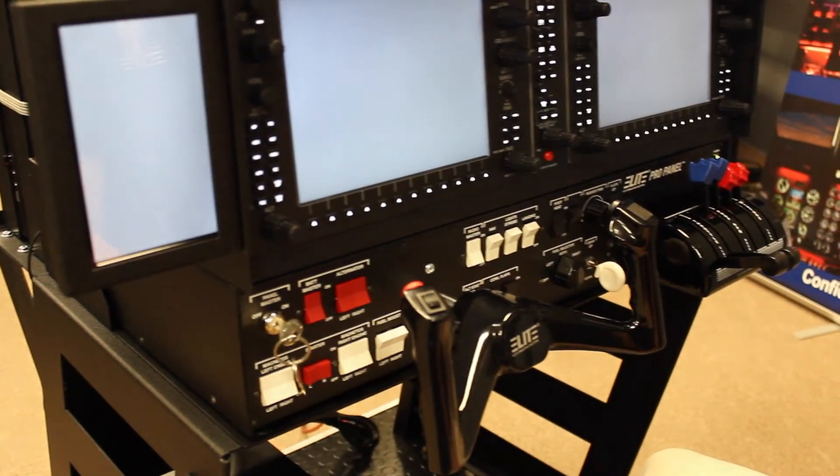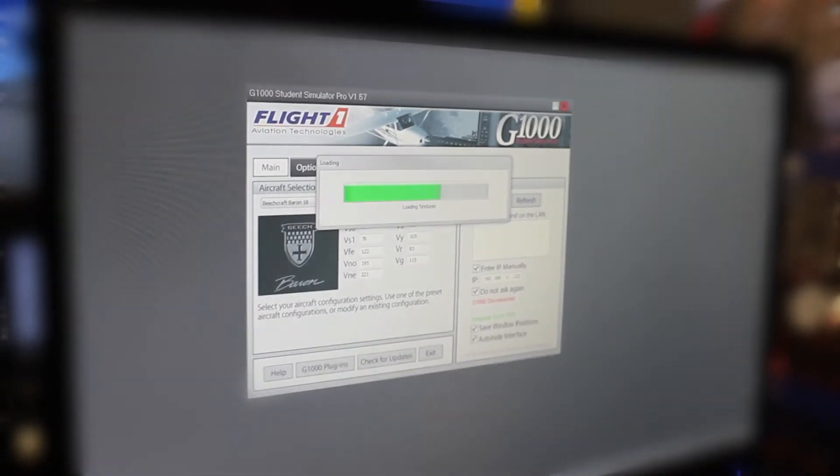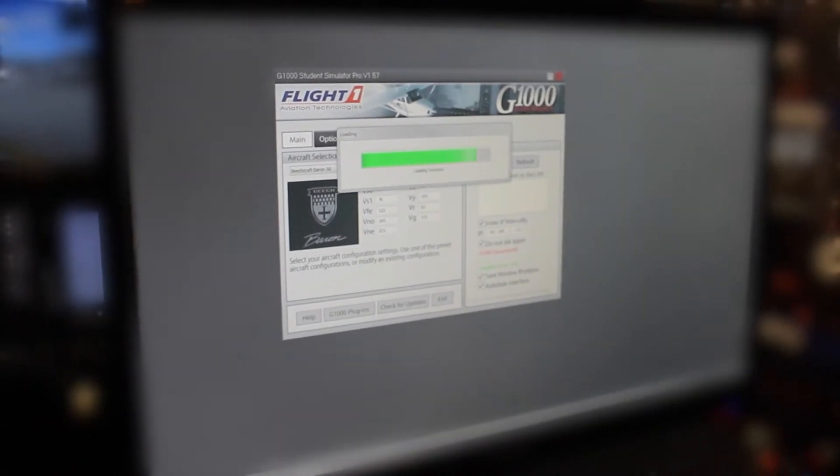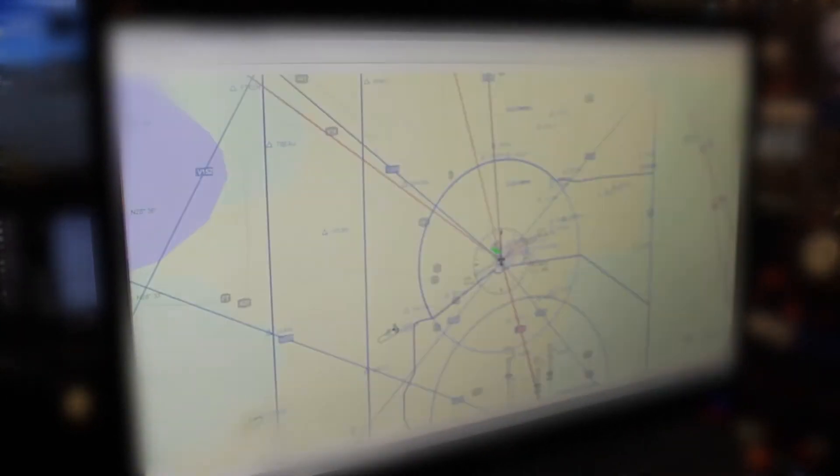Now that your visual system is running, we will click these two icons at the bottom left corner of your instructor station, both to trigger the G-1000 software and launch the instructor station. The instructor station and the G-1000 will launch automatically.